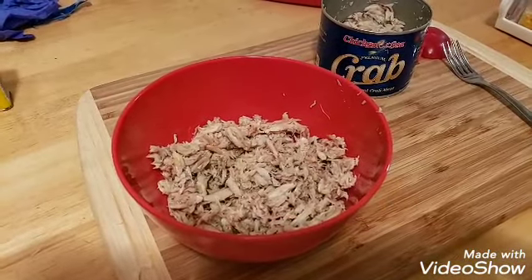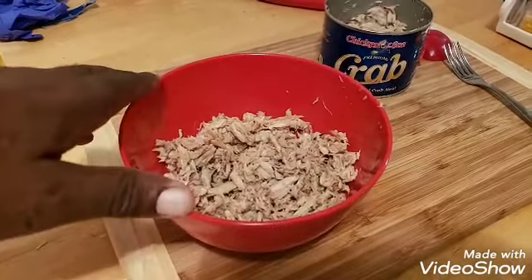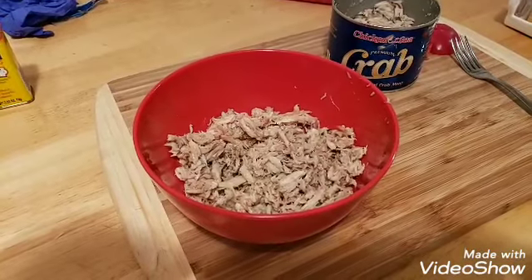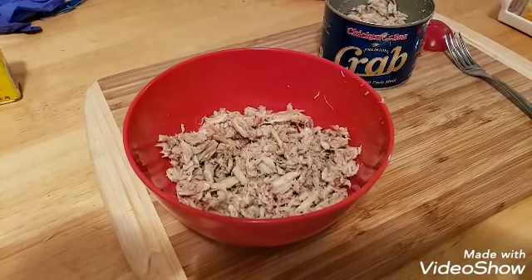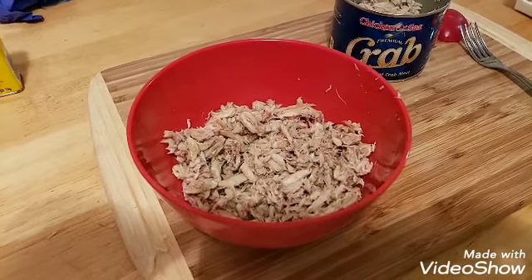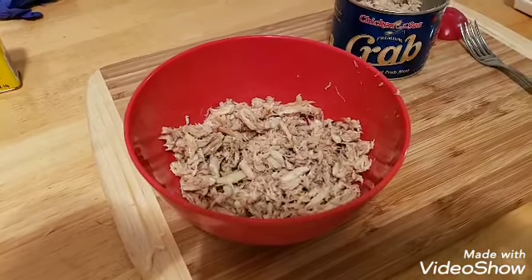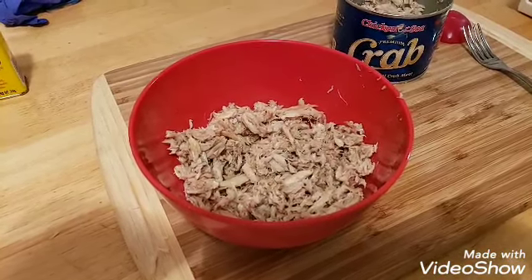Here's what your crab meat looks like out of the can. What I like to do is put it into a separate bowl as I take it out of the can to make sure there are no shells in there, because some packing factories do tend to have a little bit of shells in the packaging. So make sure you check for that — you don't want to bite into one of your shells and get a crab claw shell in there.